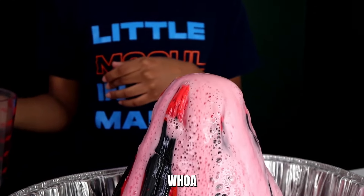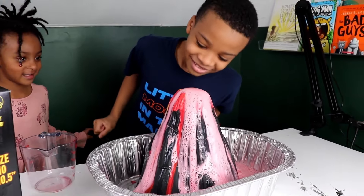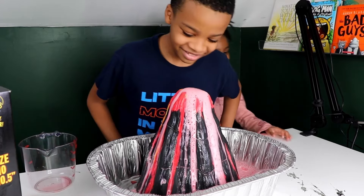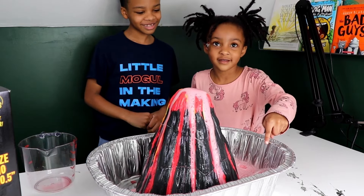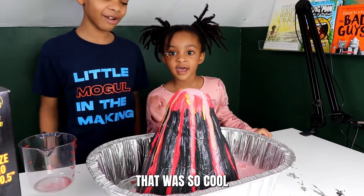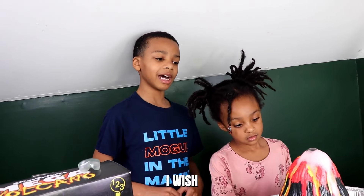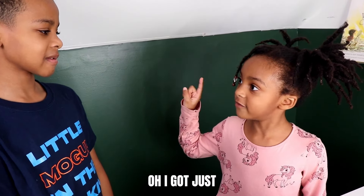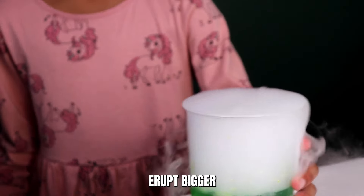Whoa, that's so cool! Oh, it made a big bubble — I made it pop! I popped it! That was so cool! That was cool, but I wish it was a little bigger than that. Bigger? Oh, I got just the thing.